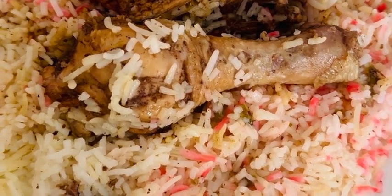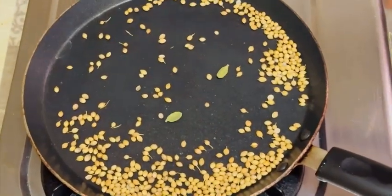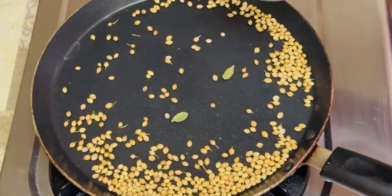I am going to make a recipe for a chicken rice. We will make a recipe for a chicken. We will make a recipe for a small chicken.